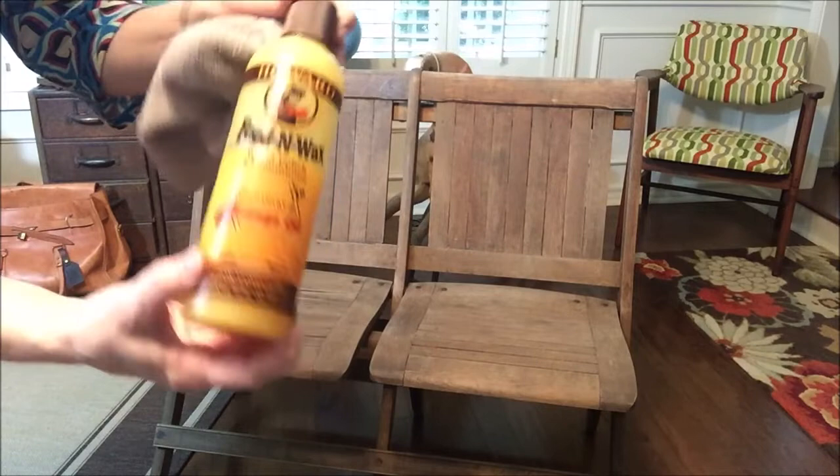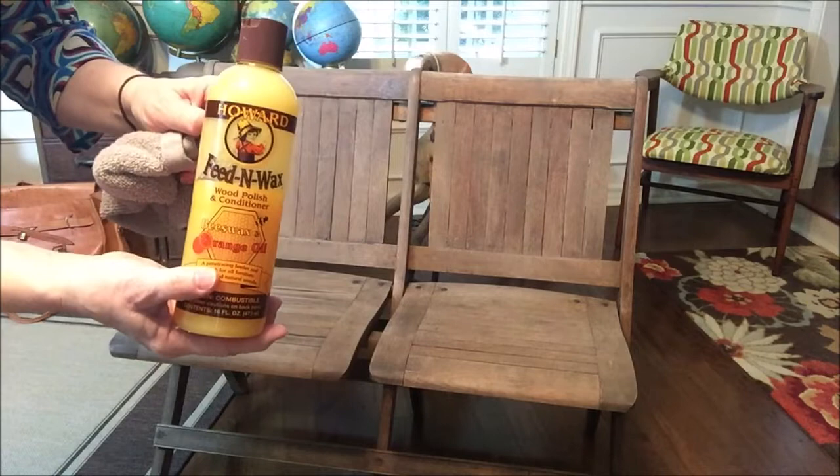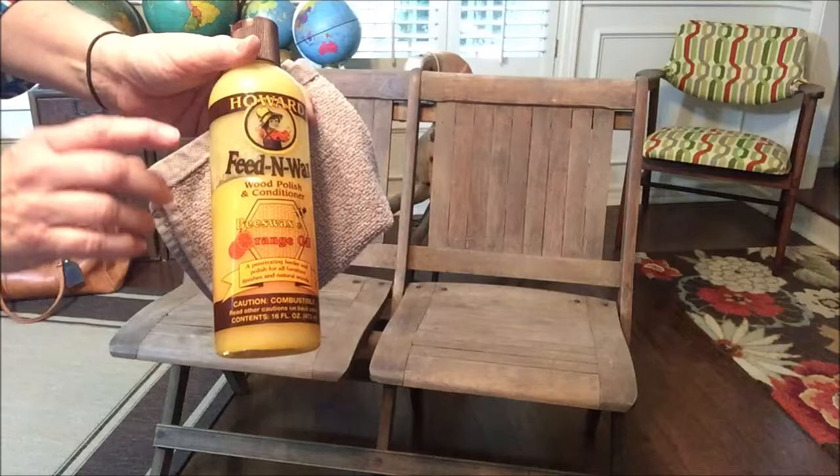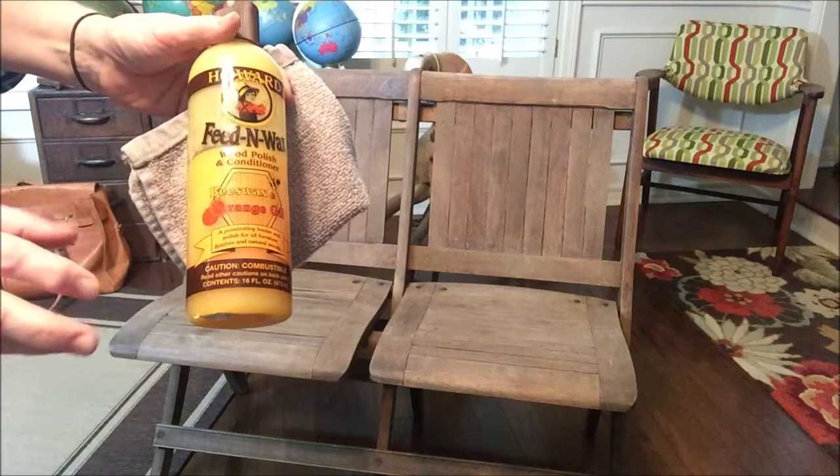This is one of my favorite things for restoring dried out wood that you don't want to go through the whole process of refinishing. And sometimes even wood that you think might need to be refinished — try this first because it works miracles.